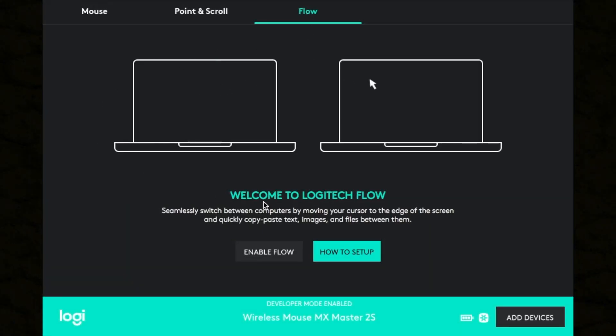A new feature Logitech introduced with the 2S series is called Flow. What Flow allows you to do is use the mouse with multiple computers simultaneously. Logitech figured out how to let the mouse move right between two completely different computers — and not only can you drag the mouse between them, you can also copy a file on one computer and paste it right onto the next.